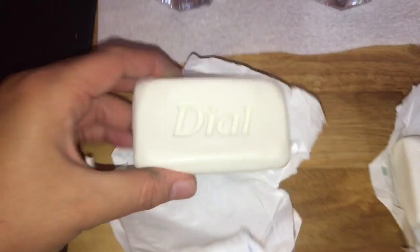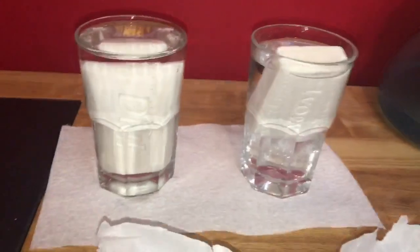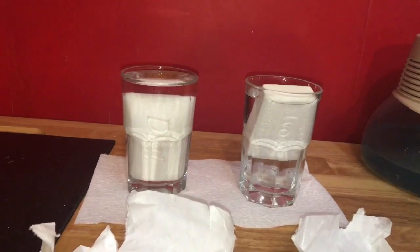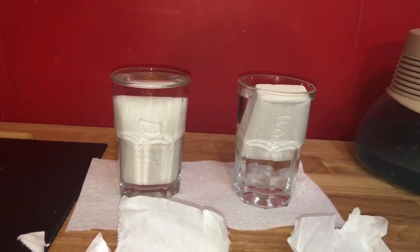Before showing the experiment, I wanted to show you guys why this works. Here's regular soap and a bar of Ivory soap. If you drop them both in a cup of water, you'll see that all of the regular soaps immediately sink to the bottom. But the Ivory soap will float, and the reason it does that is because it's got air pockets in it. And that is why this experiment works.